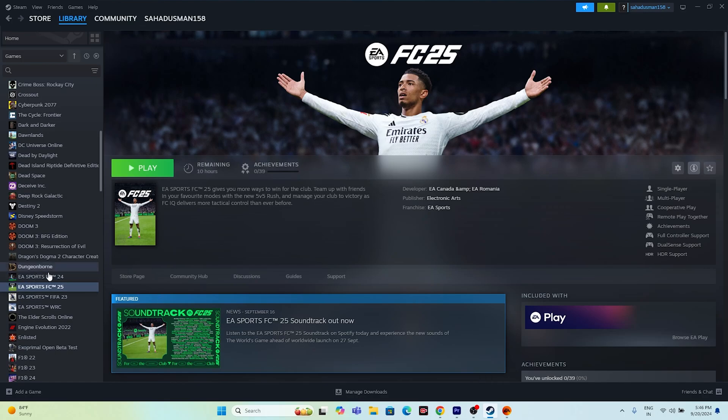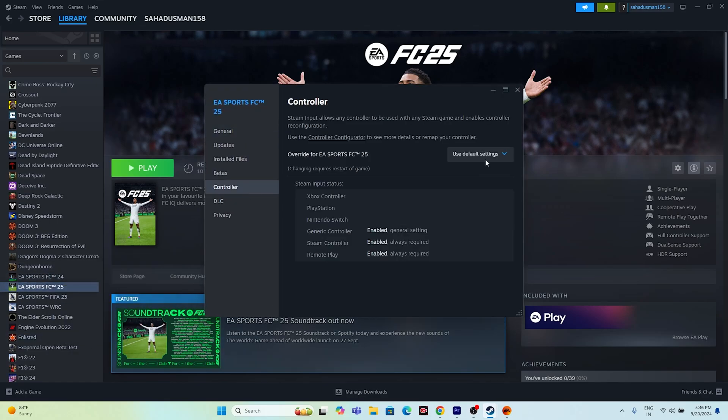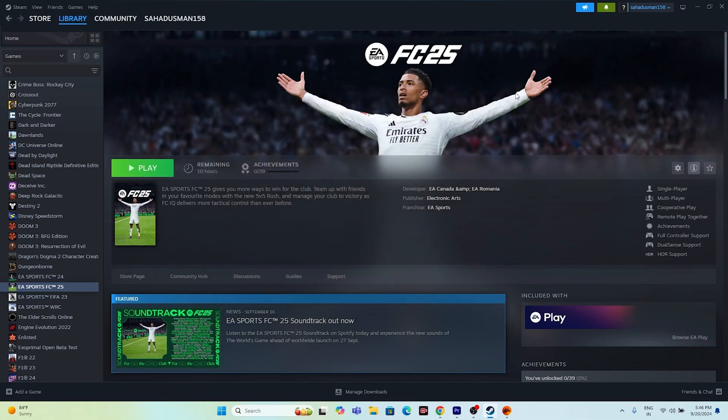The next fix is to disable Steam Input. Right-click the game in Steam, go to Properties, then Controller, and either enable or disable Steam Input. Both options can be tried to see which one resolves the controller issue.